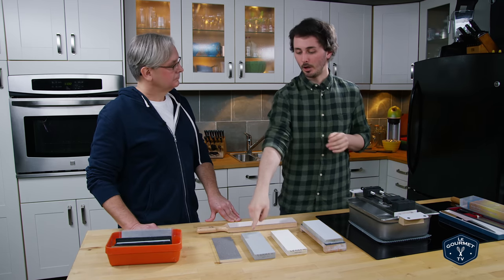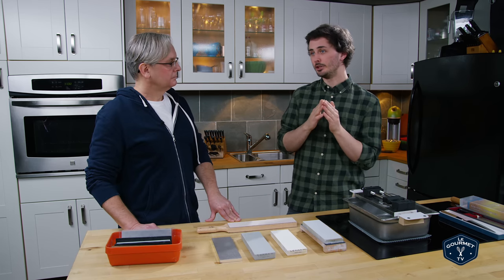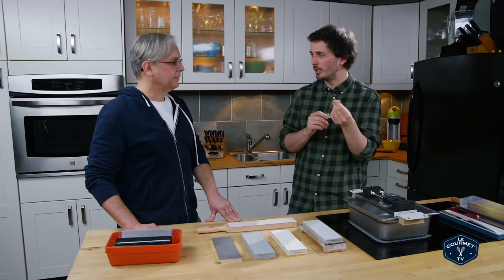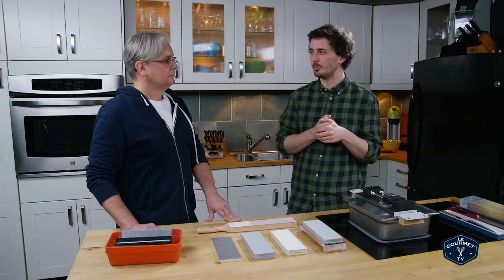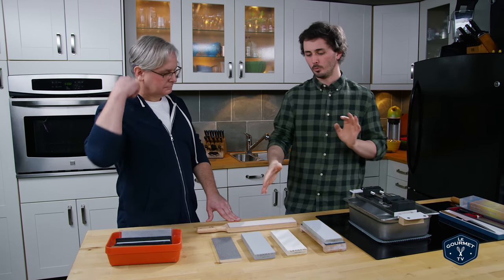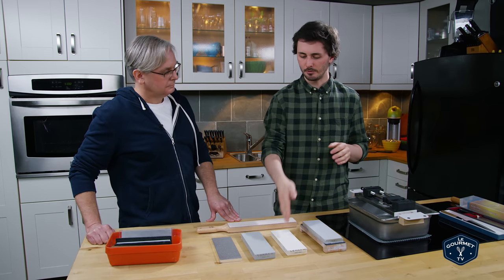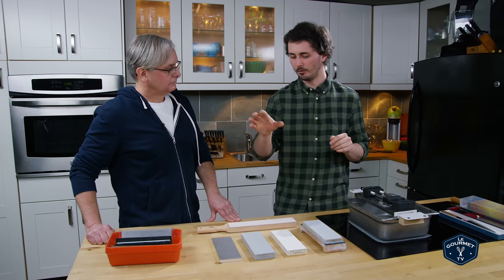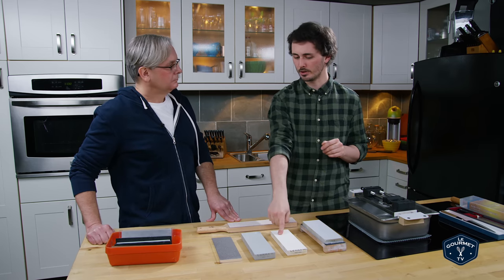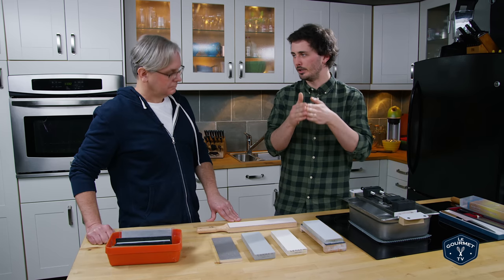Once you come off the 320 grit stone — or whatever coarse grit stone you're using — you'll find the edge is feeling sharp but still quite toothy and not as refined as you'd like it to be. You're not going to get that really effortless cutting feel from it. What you need to do next is refine the edge with progressively finer wet stones. The process is the same on each of the three stones; it's just the coarseness level that affects how refined the edge of your knife is.